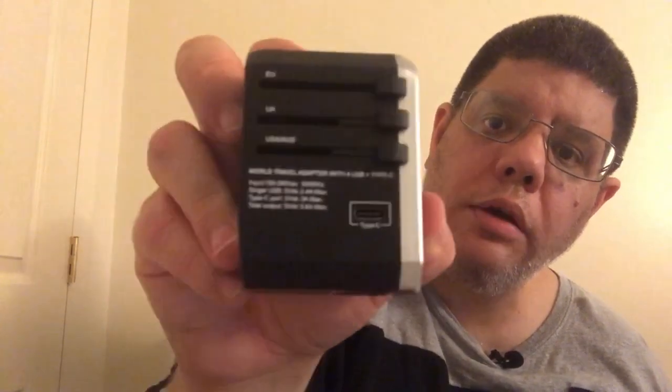Let me flip it over and put it the right way so you can read it — I had it upside down. You can see the first countries listed are the USA and Australia. I'm going to open it and show you how the plug looks — the actual prong that you put in the wall. Here's the button on the side that you press to retract it.